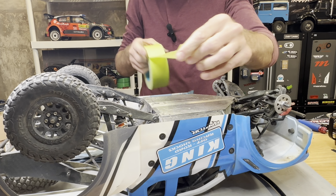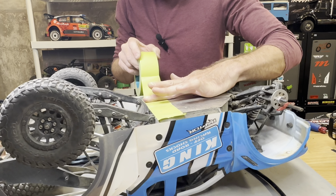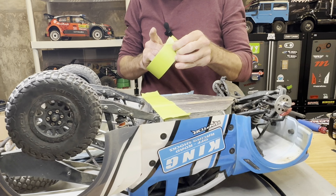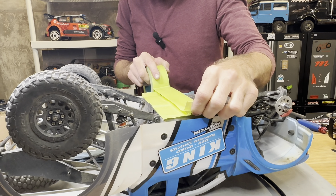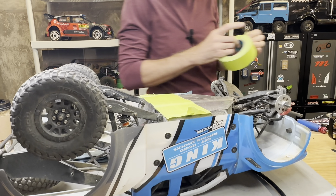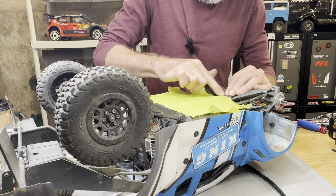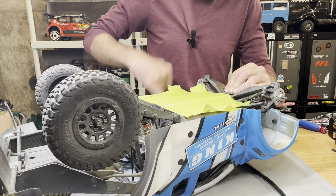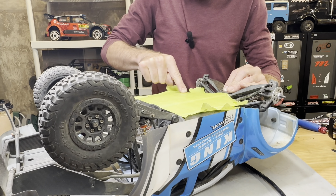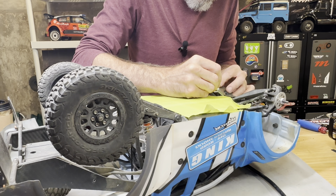Making a masking tape template now. Pressing the tape down carefully to get the curvature right, and I can see through it easily to mark the screw holes. The curved chassis section is nicely marked on the tape too, so I can trim that portion up as well. Trimming all the tape edges with a hobby knife.